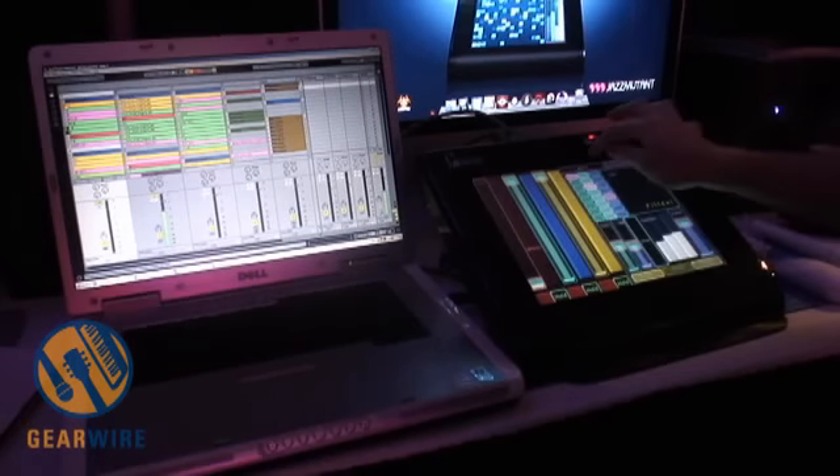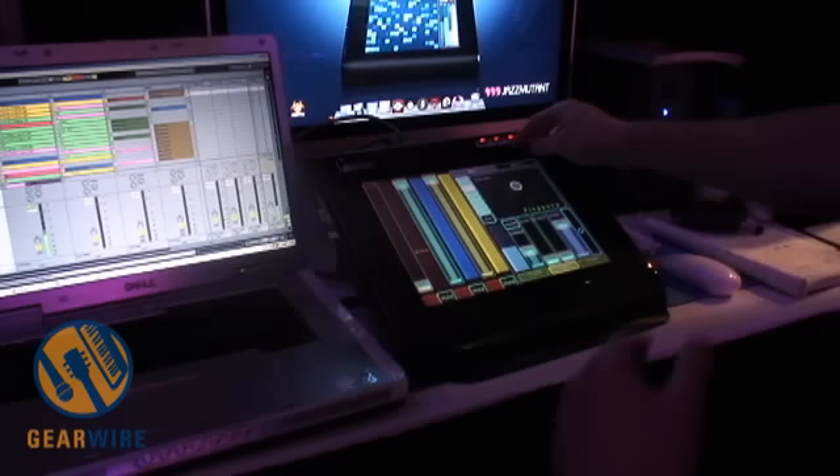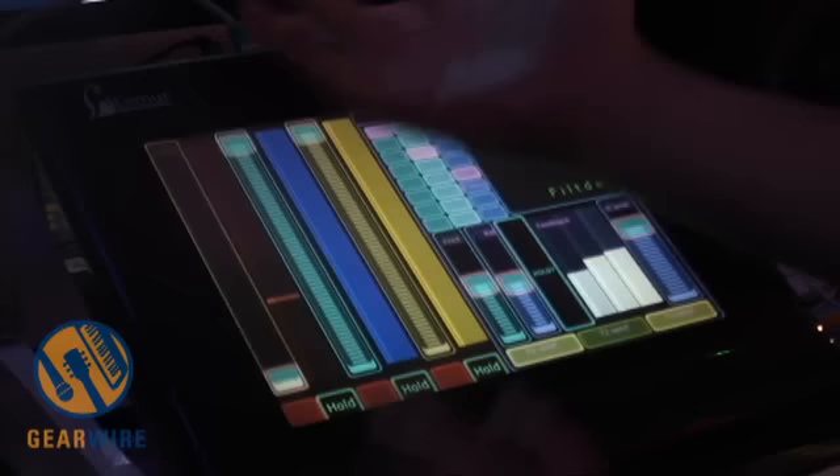Over here I have a tabbed container. This means that I have one container of objects but I can press another tab and I have a whole new set of controls.